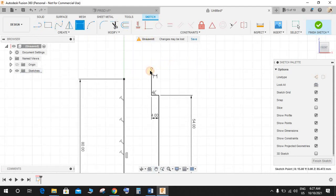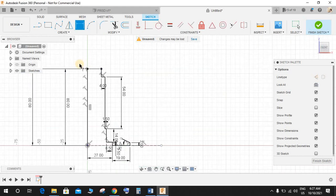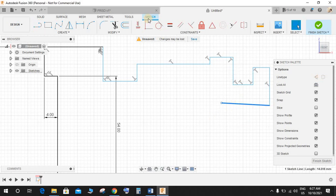Press D again and from this point to the bottom point make this 80mm. This line is just for reference. Now press L again and make one line like this and another one. We will give the dimension in a few minutes. Just make this step as I'm doing here.